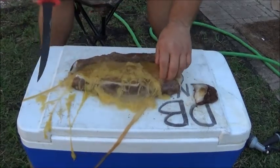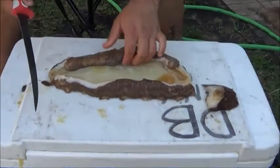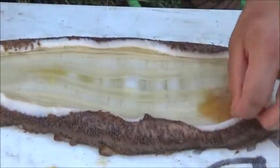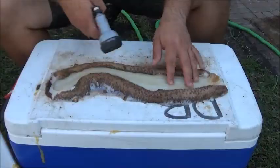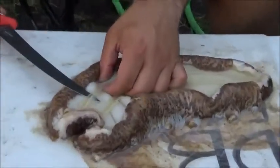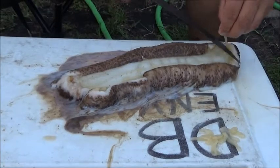All right, now we're going to rinse all this stuff out of it. What we're really interested in is these strips of meat on the inside. Now they are significantly smaller than they looked in his video. It's shriveling up. You can definitely tell it feels like scallops — the texture of it is going to be much like a scallop.